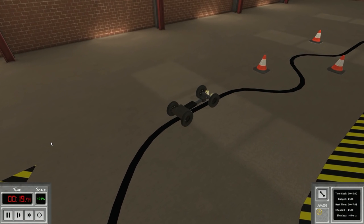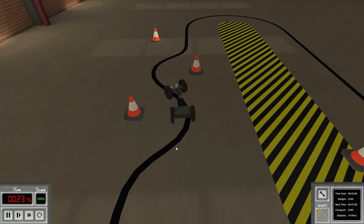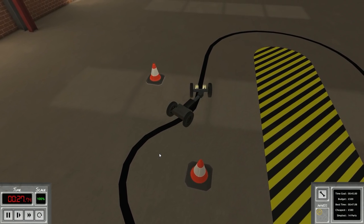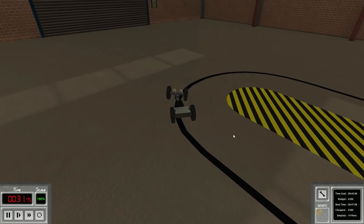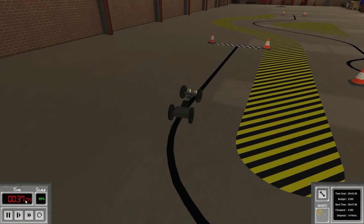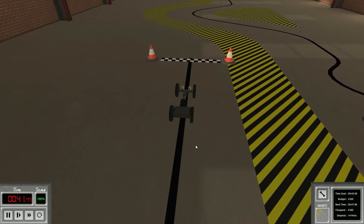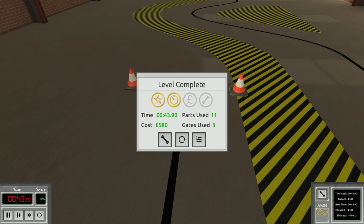I want to get that 45-second achievement. Maybe not if we don't get it this time we'll go on to the balance beam. It got back on course pretty quick, not too much over-correction. It's a much faster time just by changing it by five degrees. We should get the time achievement - boom! Awesome, there we go! What an awesome challenge - really cool to make a steering robot.